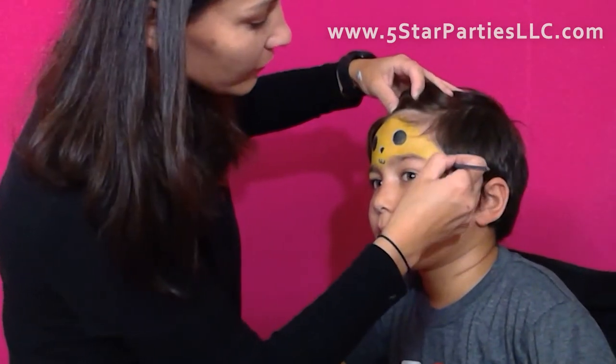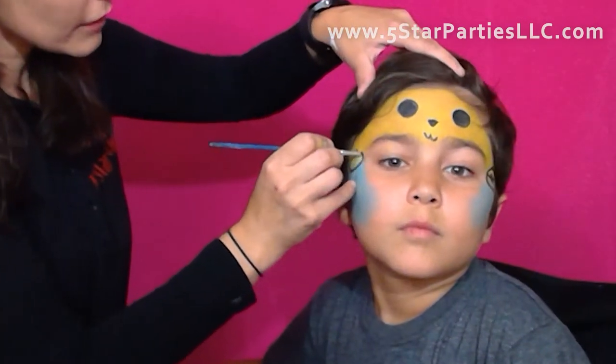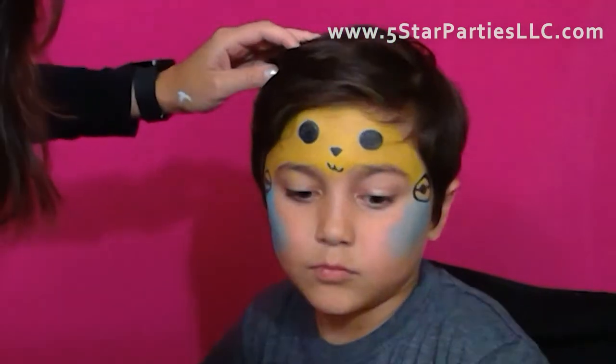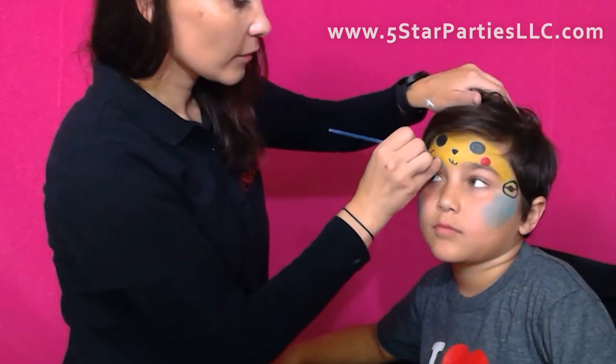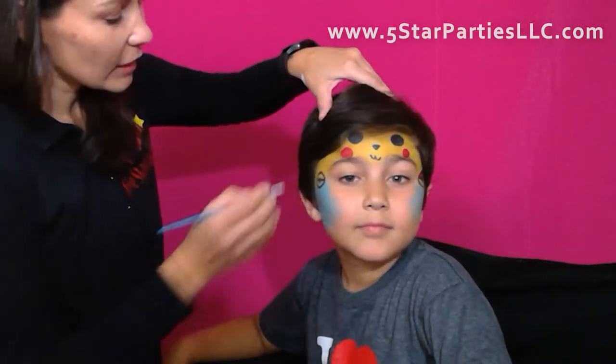Alright, now Pokemon balls — this side and this side. And then the cheeks will be next. We're going to grab red paint. Match on this side, please.